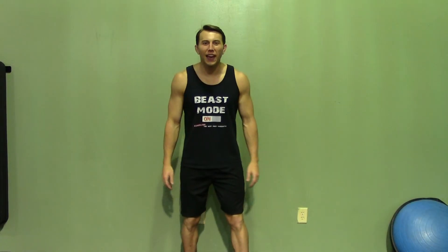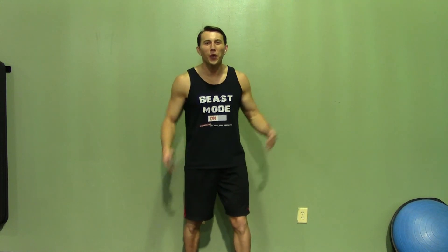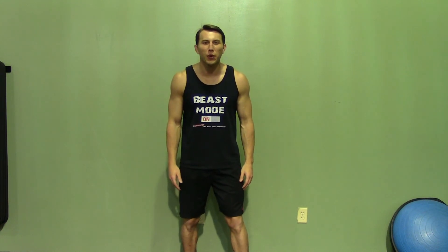Thank you for joining me today. If you enjoyed this demonstration, make sure you check out Hasfit's website for hundreds of additional free workouts. We have our free meal plans to lose or gain weight, as well as our complete 30 to 90 day fitness programs.